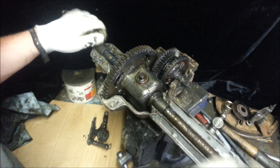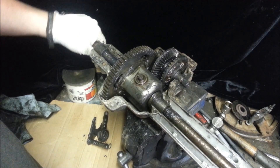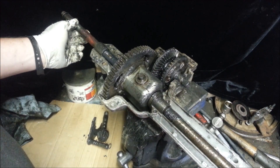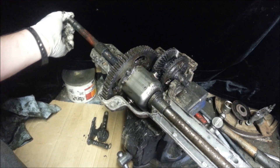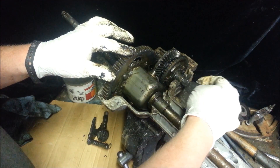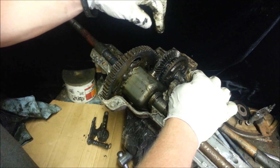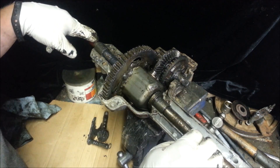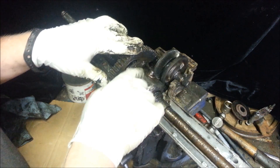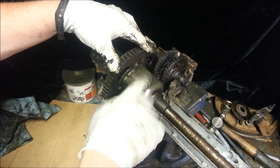And then inside here, you have just a typical differential that allows one wheel to spin and one not, so you can make turns. Both spin together. This is where the brake attaches to as well. The brake is connected to this rod, which is directly connected to this gear, which is directly connected to this, which is connected to the driveshaft through differentials. I'm not going to go into the differentials, because that's a whole other video.